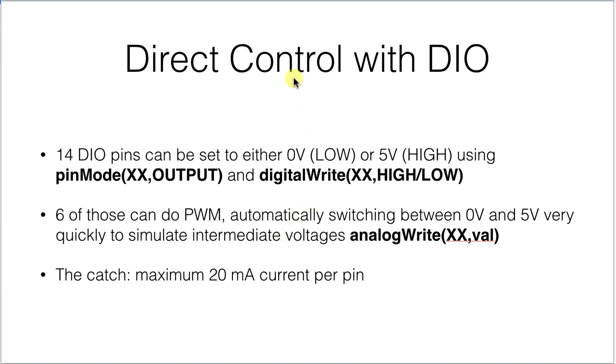The big catch is that all of these digital input-output pins can source on the UNO a maximum of 20 milliamps of current. So there's not an awful lot of power there. If you want to drive something big, you're going to need some additional circuitry that will allow you to control a larger current than 20 milliamps.